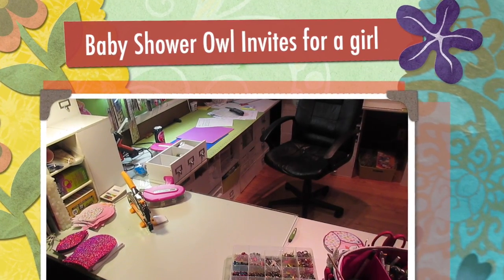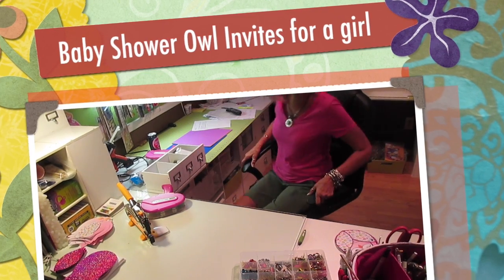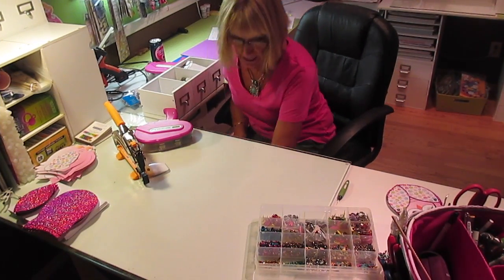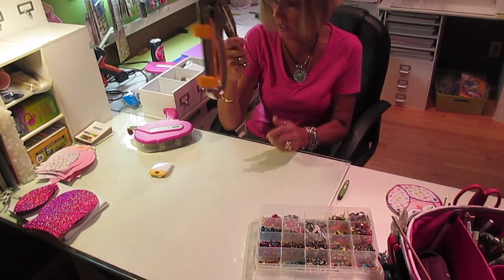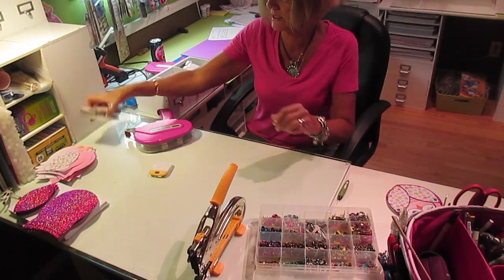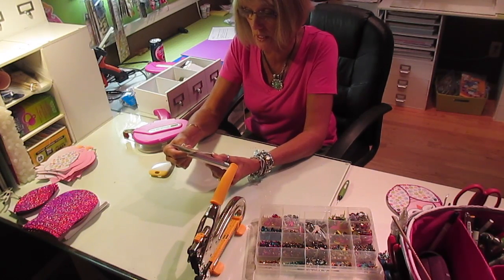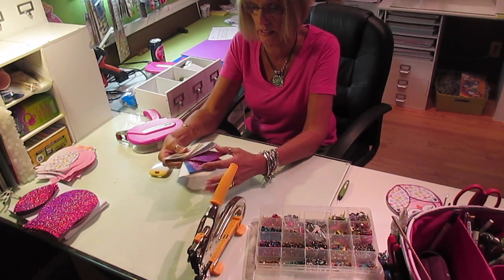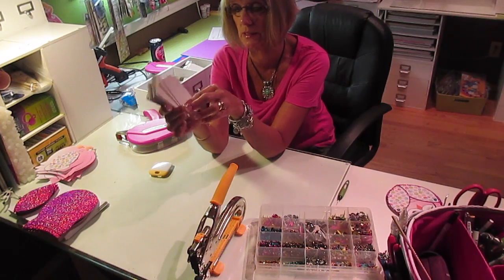Hi, it's Jill again with Crickflix. What I'm going to be working on now — I've done these before, but I'm doing it a little bit different with some colors — is the Owl Shower Invitation. I'm going to be using my Crop-A-Dial to attach the wings, and the glitter paper I'm using is from the Announcement Converters. It is the hot pink and I absolutely love this glitter paper. It is the best.